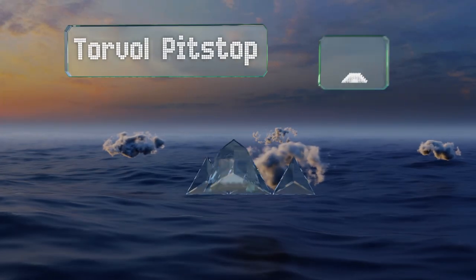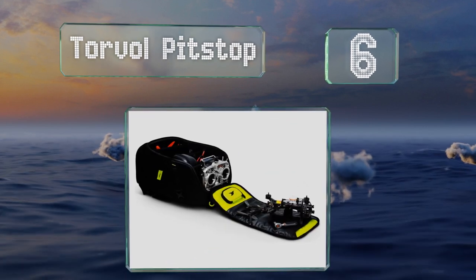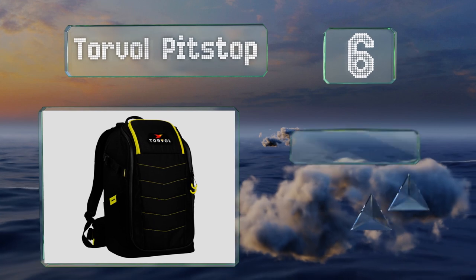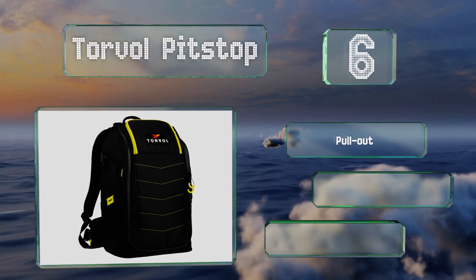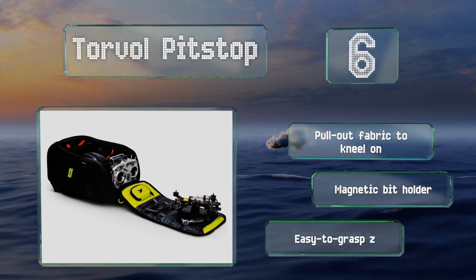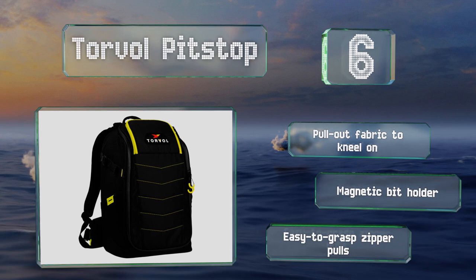Moving up our list to number six, those who often work on their drones in the field will appreciate the flip-out panel on the Torval Pit Stop, which provides them with a sizable place for taking apart or repairing their quadcopters without having to worry about losing pieces or getting dirty. It's equipped with a pull-out fabric to kneel on, a magnetic bit holder, and easy-to-grasp zipper pulls.